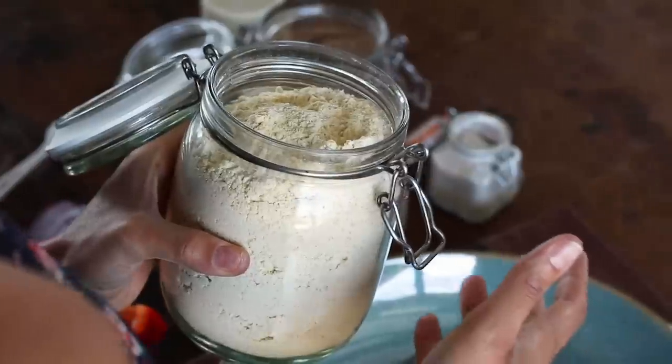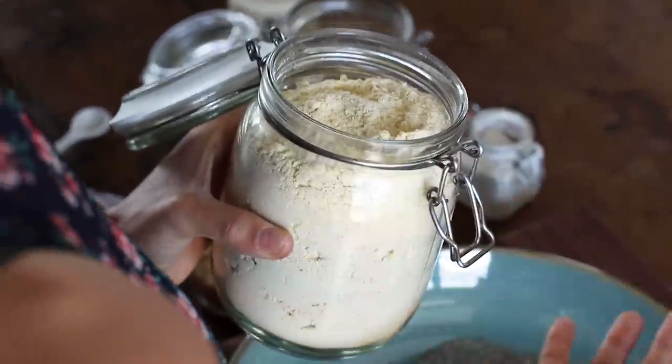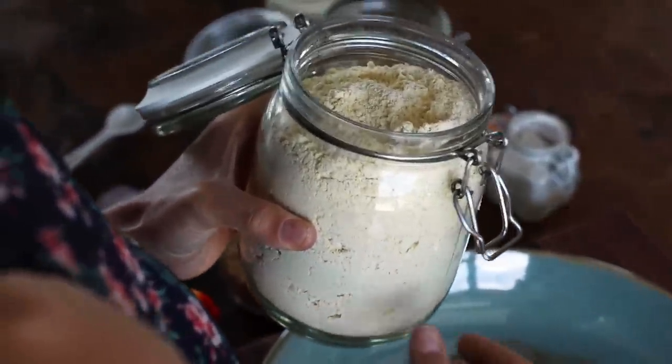Chickpea flour is really versatile. We've been using it a lot in our recipes so you might see it more in future recipes. Because it comes from ground up chickpeas it's higher in fiber, higher in protein, it's gluten-free for those who need it, and I personally just like the nutty, earthy flavour that it gives.